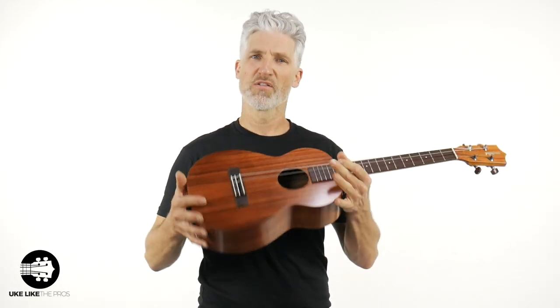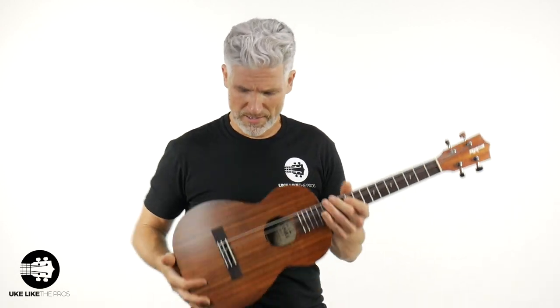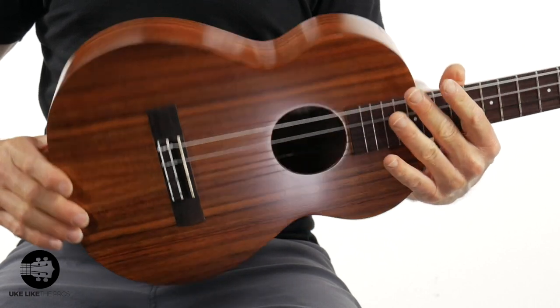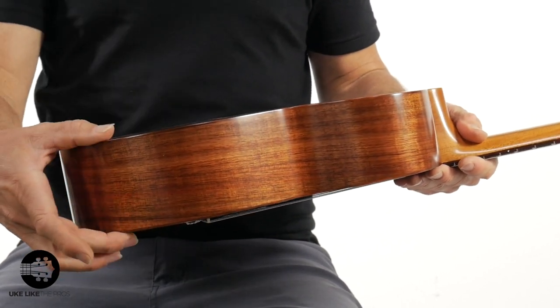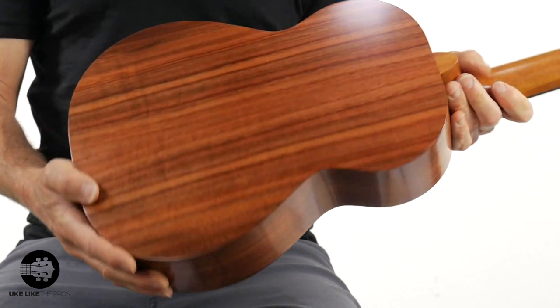The first thing I noticed right off the bat when I hold this thing, besides the quality, is it's actually a very big-bodied baritone. Are you a guitar player? A lot of guitar players like to come to the baritone — maybe the guitar is too big, they've had some hand issues or injuries and can't play guitar. They come here because the baritone tuning is the same as the first four strings of the guitar: D, G, B, E. Or maybe you're a ukulele player who wants something bigger and tuned a little differently. Notice the body here — I'll show you the sides. The sides are solid koa as well. Notice how thick this is: about three and three-eighths inches, tapering down to about three-eighths here. A really nice thick body that's going to give you that big sound.